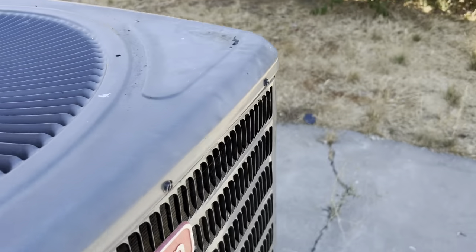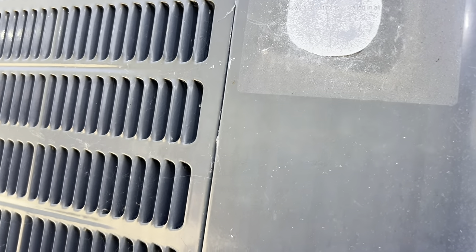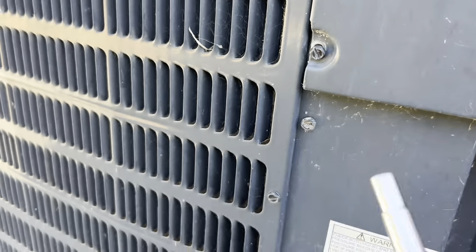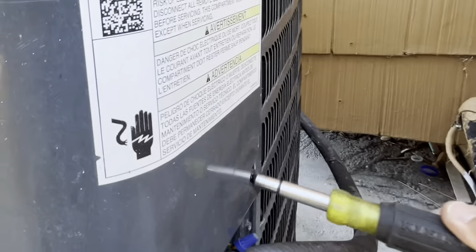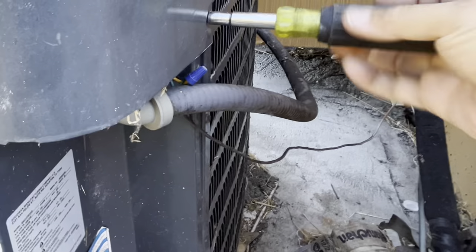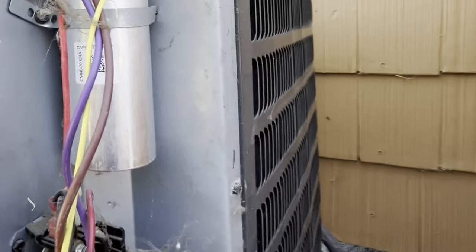Then remove the cover of the condenser unit. Unscrew the nuts and take off the cover. Looking inside, it is very simple.